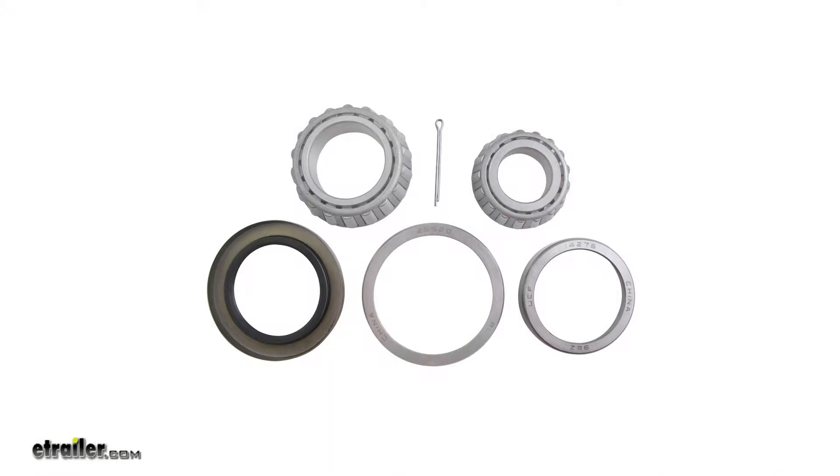Here's what our bearing kit comes with. We'll have our new inner bearing, our new inner bearing race, our new outer bearing, our new outer bearing race, we also have our new seal, and a new cotter pin.